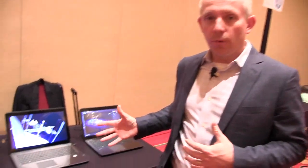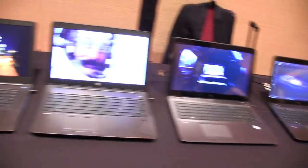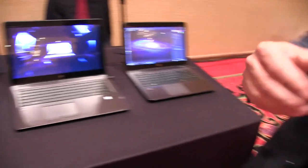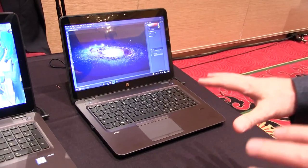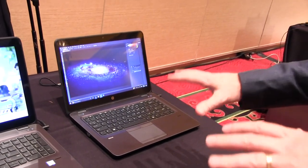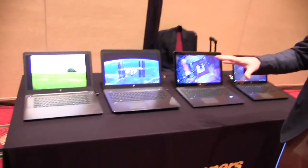The other thing that we're launching here at NAB is our brand new lineup of our fourth generation ZBook mobile workstations. This is a broad range of workstations, ranging everywhere from our low-end Ultrabook workstations that are really designed more for mobility and occasional workstation applications, all the way up to the high-end ZBook 15 and 17.